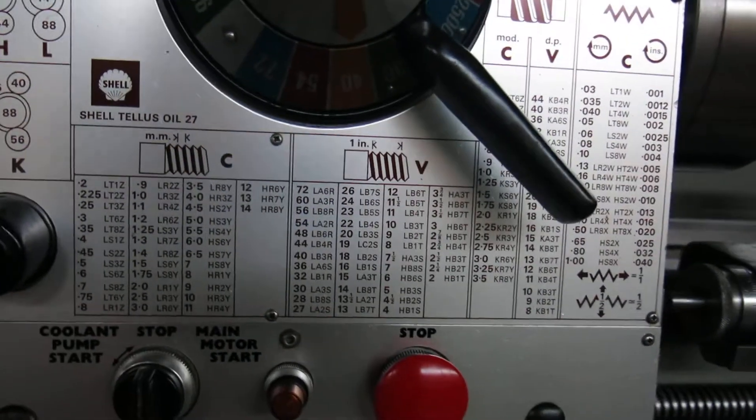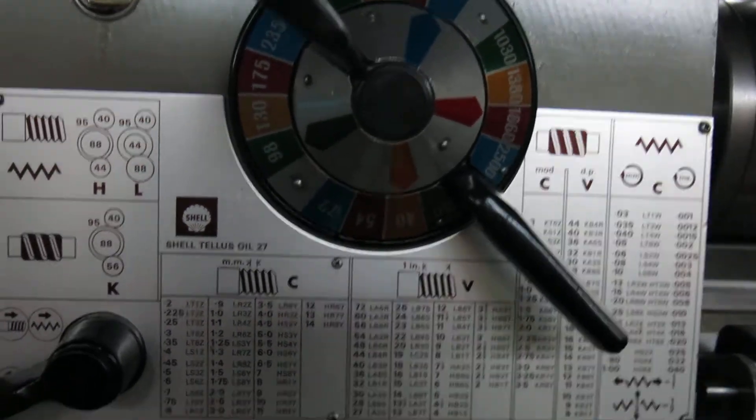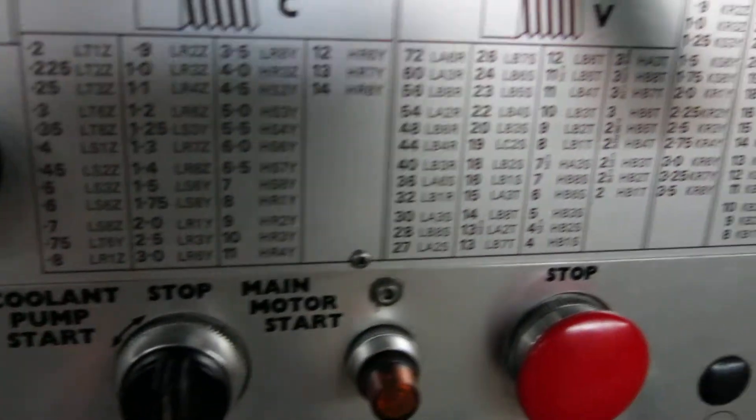Spindle speeds from 30 to 2,500 RPM. Inch and metric threading.